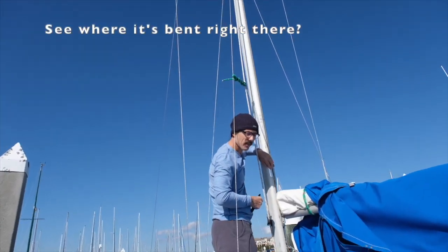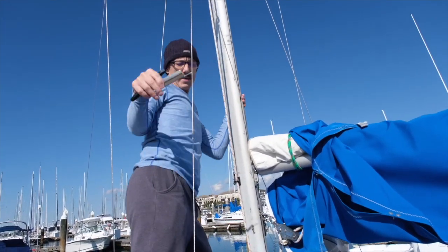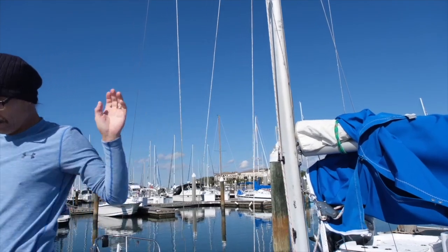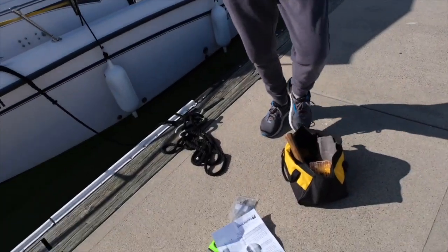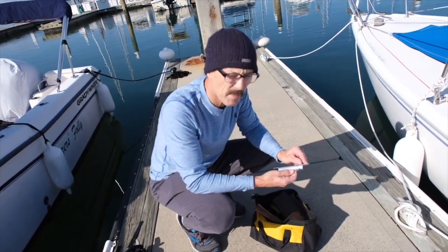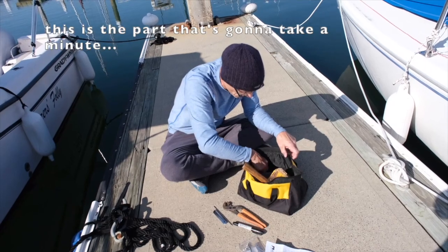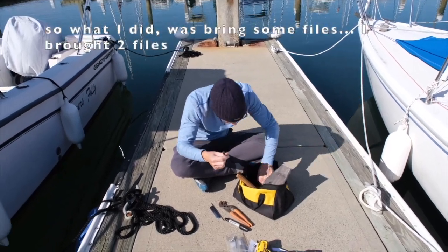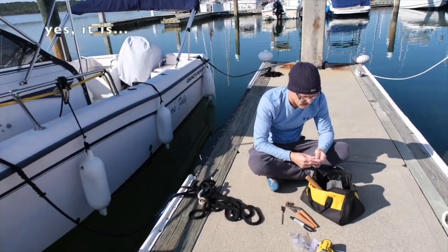See where it's bent right there — I've got to bend this so it sits in there perfectly. You have to cut it to the size of our mast. I need to cut it a bit shy. They make those for different boats — this is for a Catalina, it's made for a bigger sailboat. This part is going to take a minute. I could cut it, but if I cut it wrong... so what I did was bring some files, which it said to file. That's going to take forever. Yes it is.